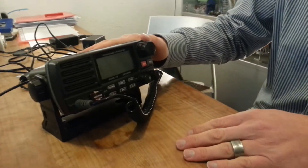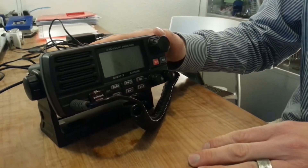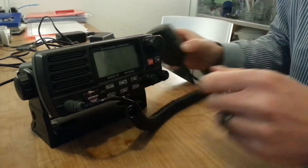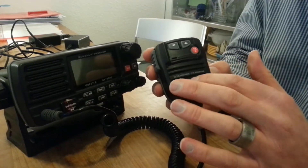This is our radio — it's a Standard Horizon GX1500E and this radio set is connected to this little thing here which we call a push to talk. There's a microphone in here.